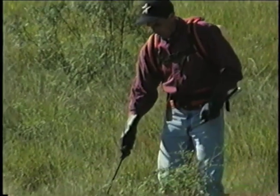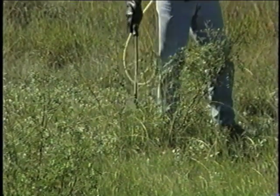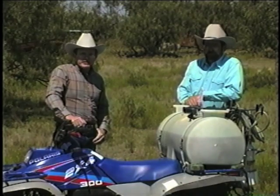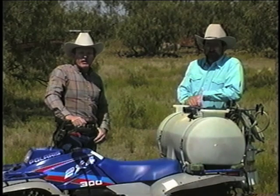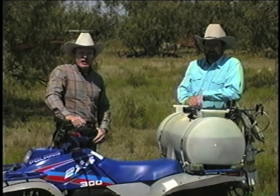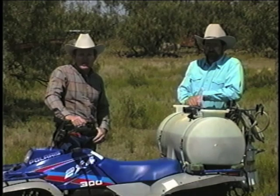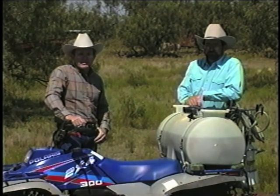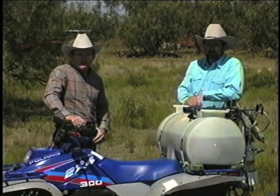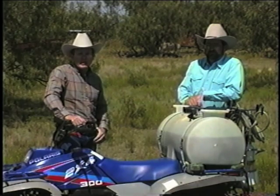Controlling mesquite is not a one-time job. You'll need to go over your land now and then to get rid of unwanted mesquite sprouts. The Brush Busters methods can be used by anyone, regardless of your past experience with brush control or the size of your property. They allow you to sculpt the landscape to satisfy your goals for wildlife, livestock, or aesthetics. Best of all, proper use of these methods greatly reduces the amount of herbicide released into the environment and the unnecessary effects on desirable plants.